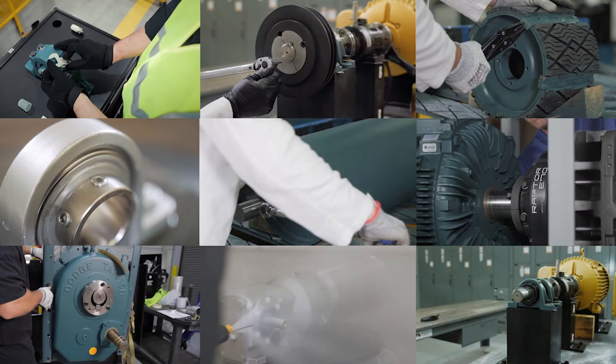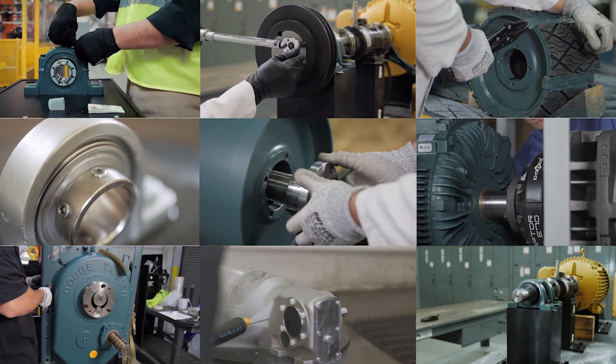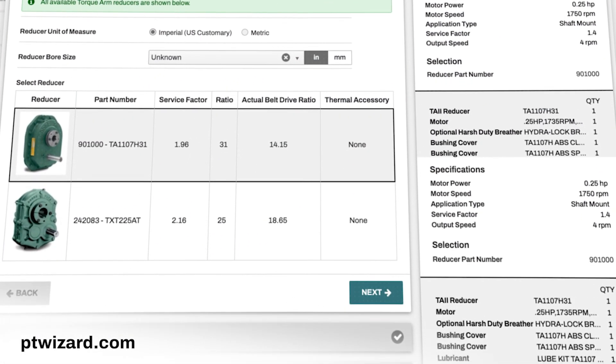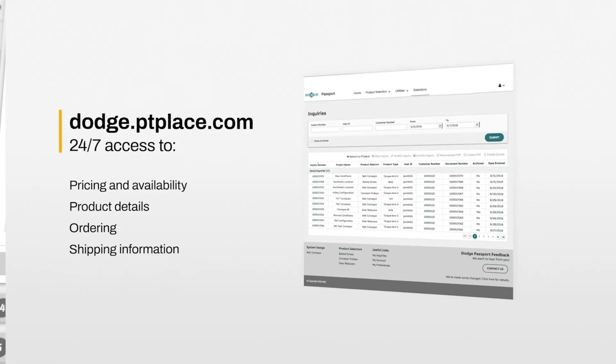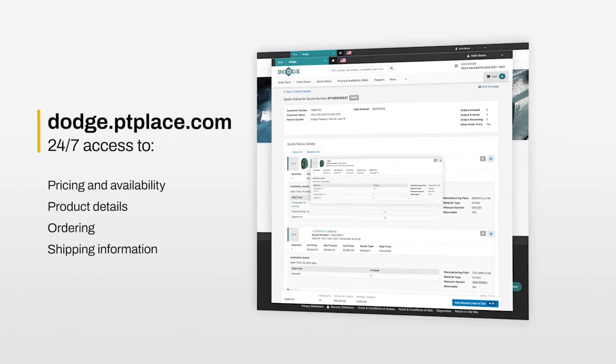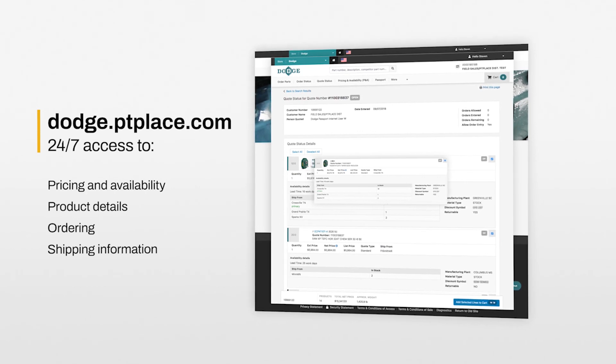We have put product support at your fingertips. For our online selection program, visit ptwizard.com. For our e-commerce platform, authorized customers can visit dodge.ptplace.com.